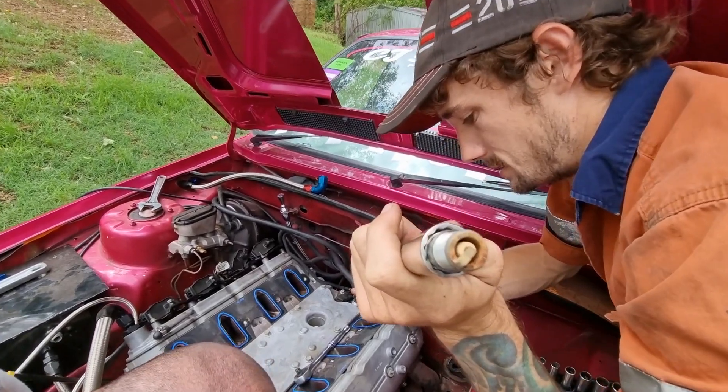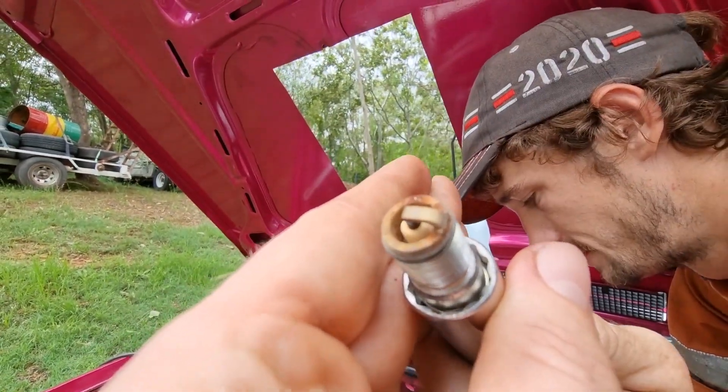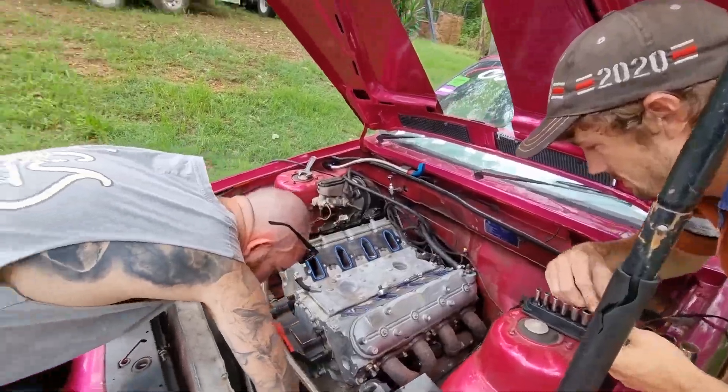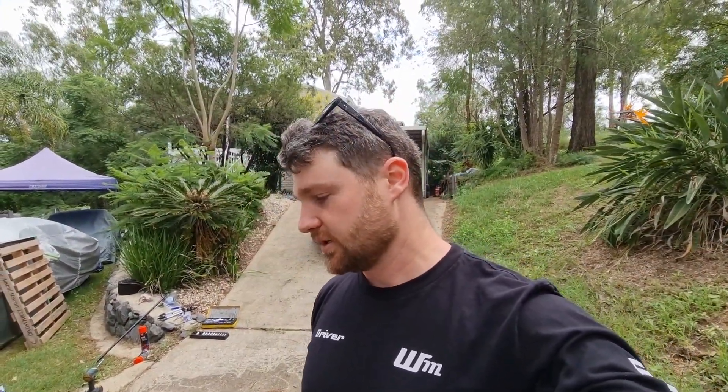Here's a look at the plug - this is fresh from Summernats, probably a little lean. She's a little bit rusty - that's okay. A bit of moisture in there, and that's what happens with these methanol cars. It picks up moisture out of the air, goes into the fuel, and as you're burning it, if some gets left in the cylinder or whatever - something to be aware of.